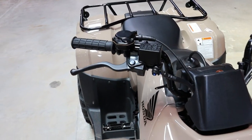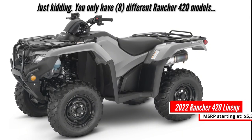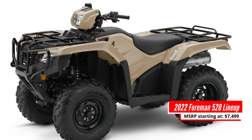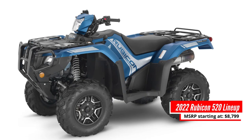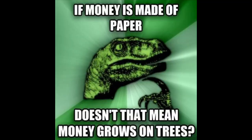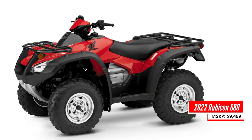Then we hop back over to the utility side of things, and you jump up to the 38 different Rancher 420 models, 3 different Foreman 520 models, 4 different Rubicon 520 models, and then last but not least, you have the Rincon 680.